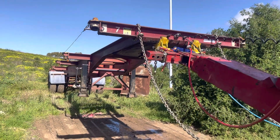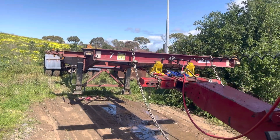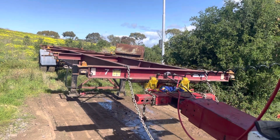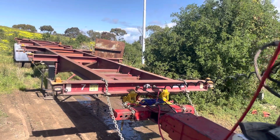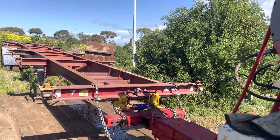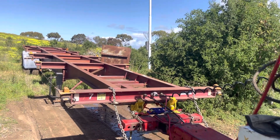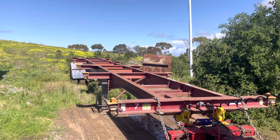So now I'm going to be forcing the boom down to ensure that there will not be any separation. I'm pushing down as hard as I can on the boom. You can see the tail end of the trailer is actually starting to lift.